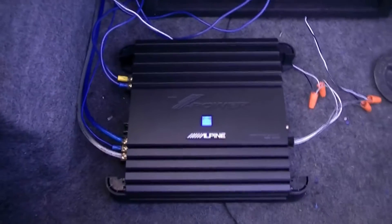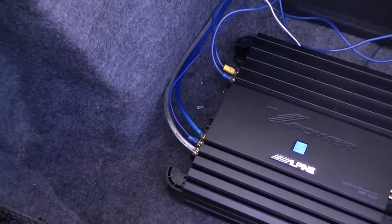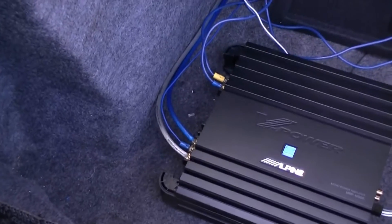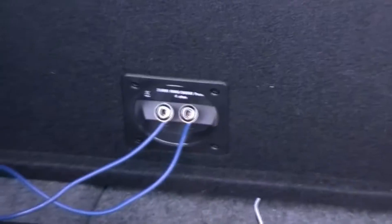Alpine amp with speaker level inputs right there. That runs up and is spliced into both rear speaker wires. You have three wires: the silver is ground, the skinny one is the remote wire, and the fat blue one is the power wire which runs to the positive on the battery. Those two just go right to the speaker.